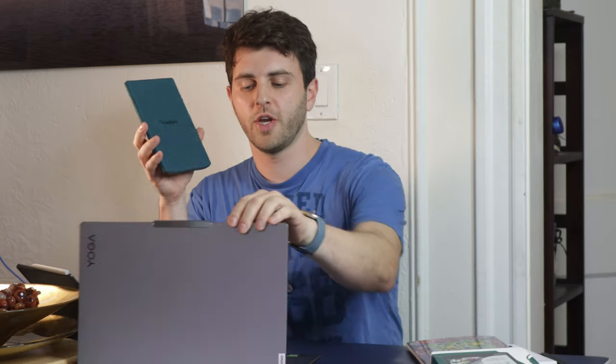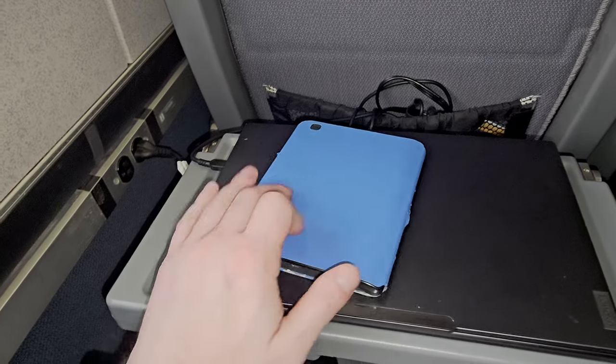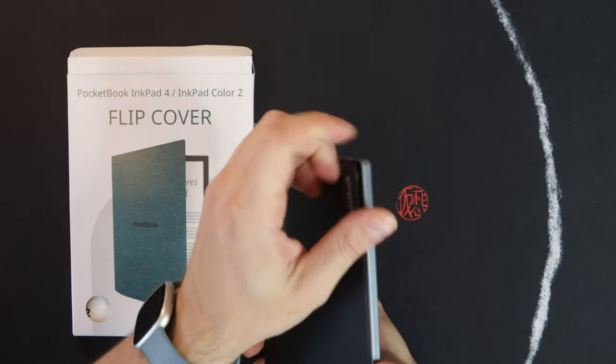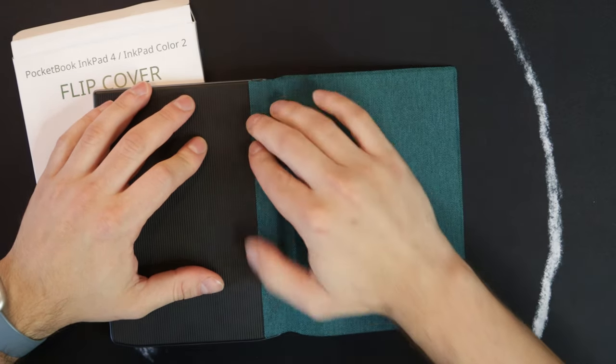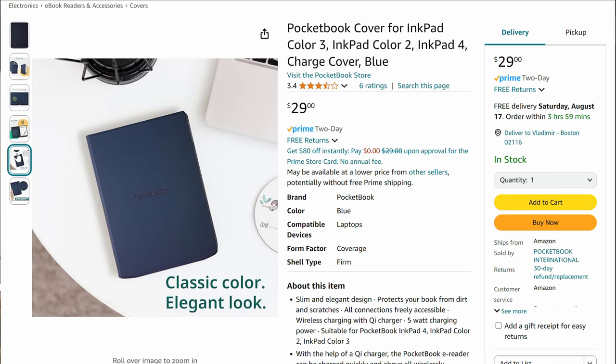Full disclosure, the first Pocketbook unit I had was sent to me by Pocketbook, but I was on the train one day and left the e-reader on my laptop, took a nap, and when I woke up it had slipped off. That brings me to my first point: the case, which gives a little more grip on the back, is something I would highly recommend. They also offer a Qi charging case which is about the same price, so I'd actually recommend that over the standard one.